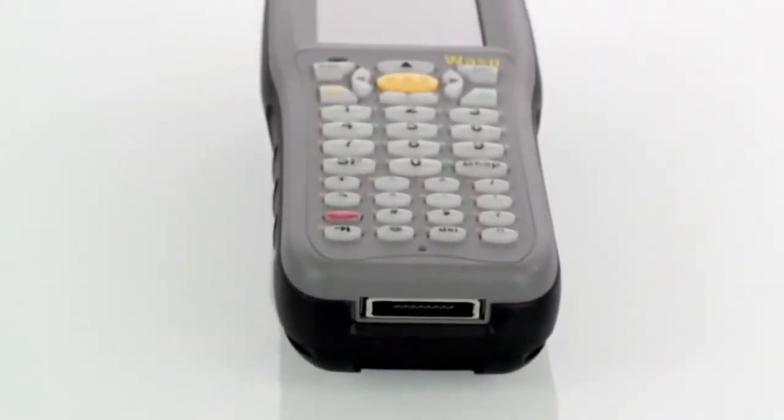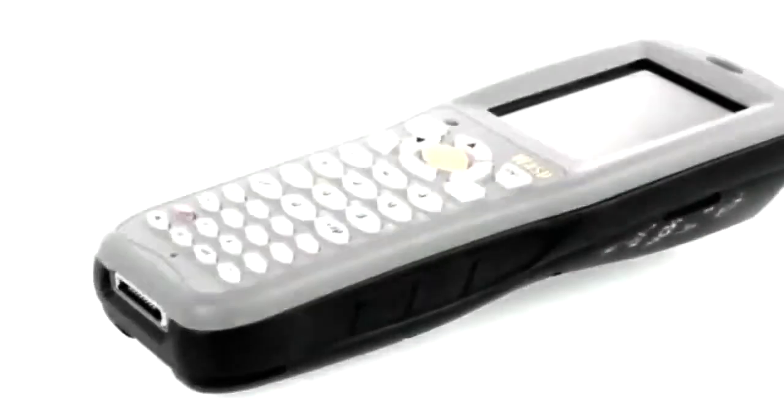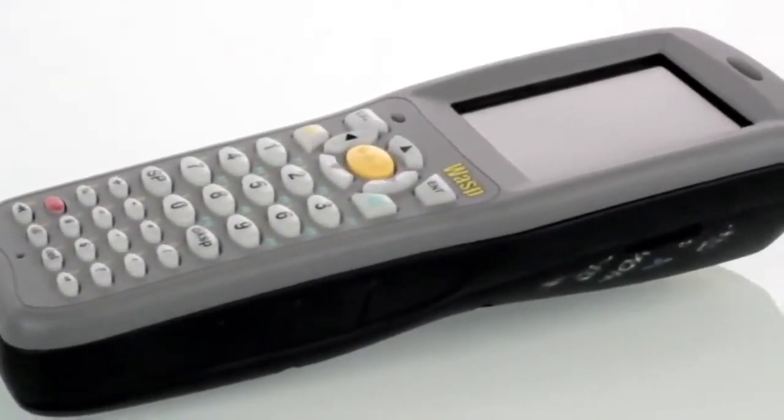Data can be scanned or entered manually with a 36-key keypad. A vivid, backlit color display ensures that your employees will be able to quickly and accurately read or enter data, regardless of the lighting level — either in the darkest warehouse or in full sunlight outdoors.